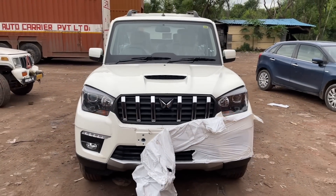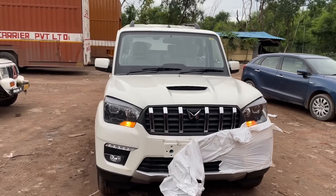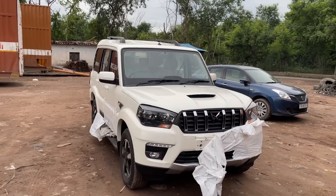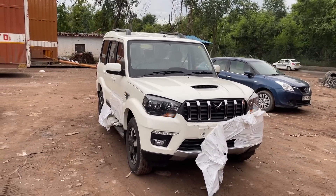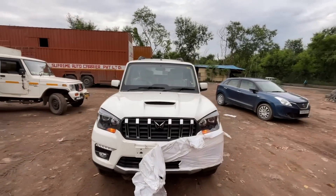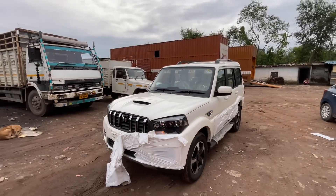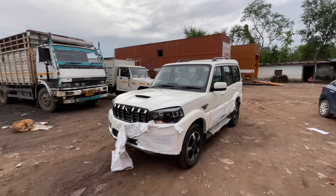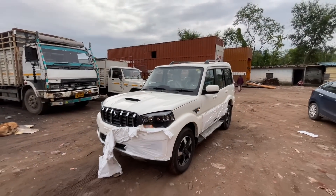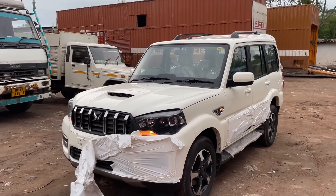Hello guys, welcome to the car show. Today we have the all-new 2022 Mahindra Scorpio Classic. This car is going to be launched in the Indian market on 12th August. In this car, you will be offered only two variants: S and S11. The car is mostly the same as the previous Scorpio with just the Classic badge added and a few cosmetic changes.